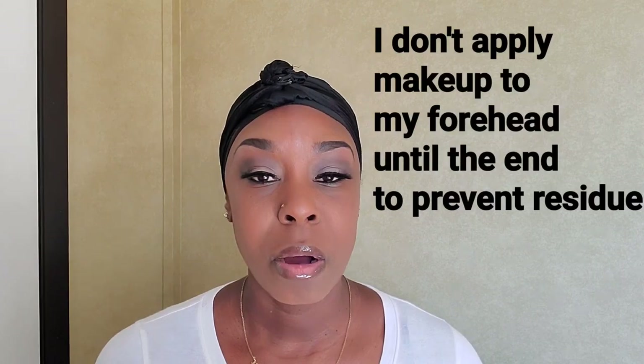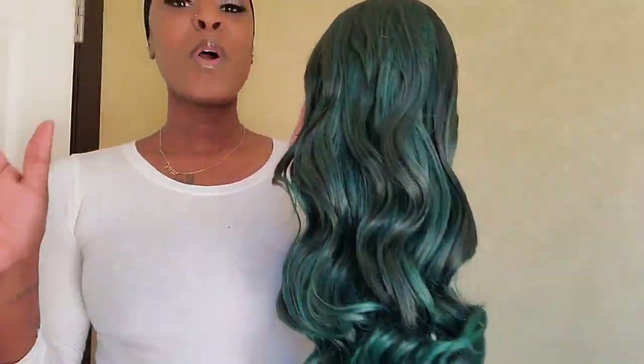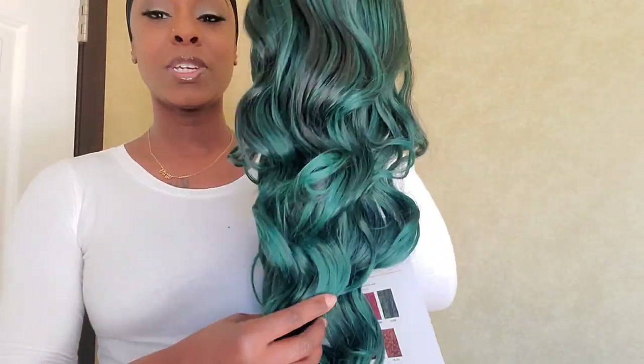Off camera I'm going to cut the lace, but first I'll put it on my mannequin and apply my straightening comb to it to kind of lay the top down. I'll show you guys how I do that, so keep watching. Before I do anything to this wig, I want to show you what it looks like straight out of the package.